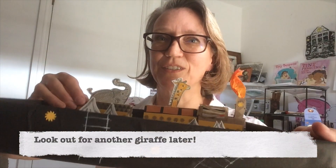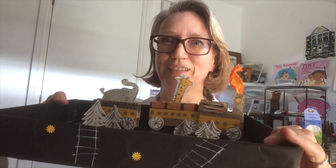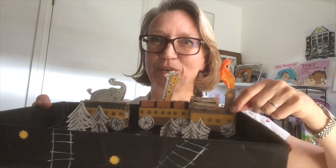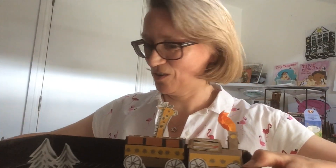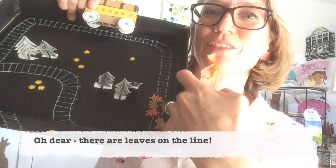In these coaches I've added a couple of animals, so the elephant and the giraffe are going for a ride. I'm not sure what's going on in the engine — I think there's a bit of a fire in the boiler. And just for fun, I've added some leaves on the line.